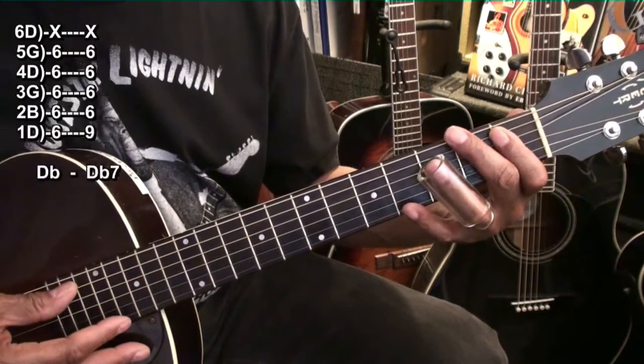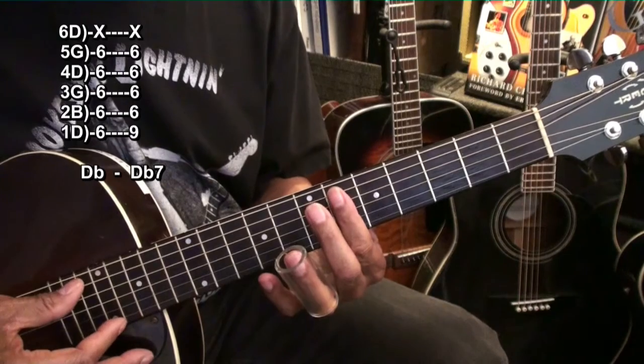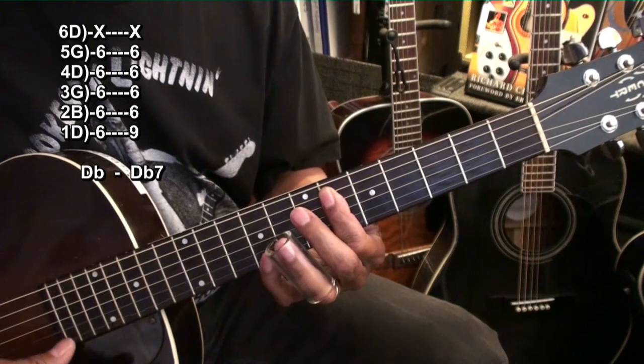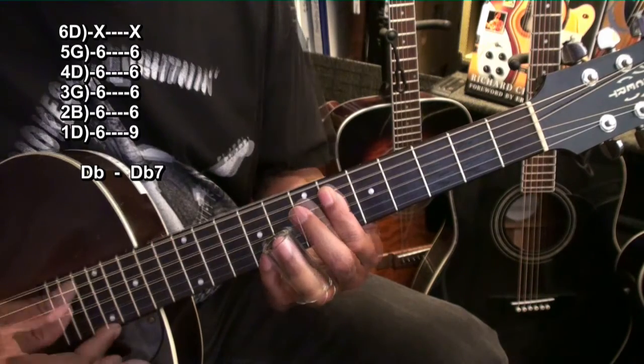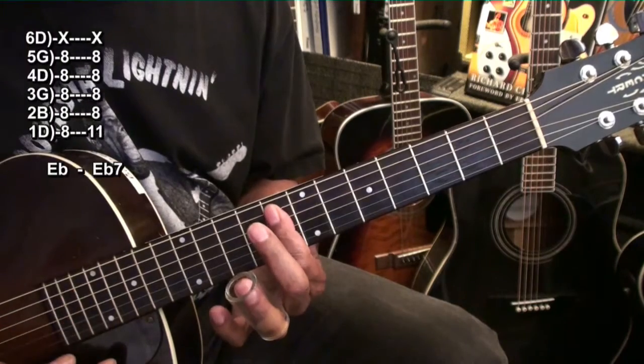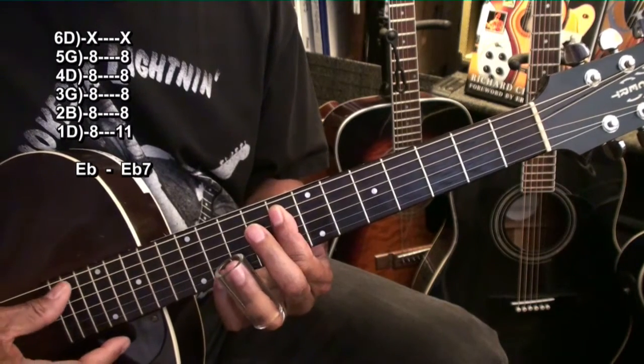We'll move up to the 6th fret for a D-flat and D-flat 7. And we'll move up to fret 8 for an E-flat and an E-flat 7.